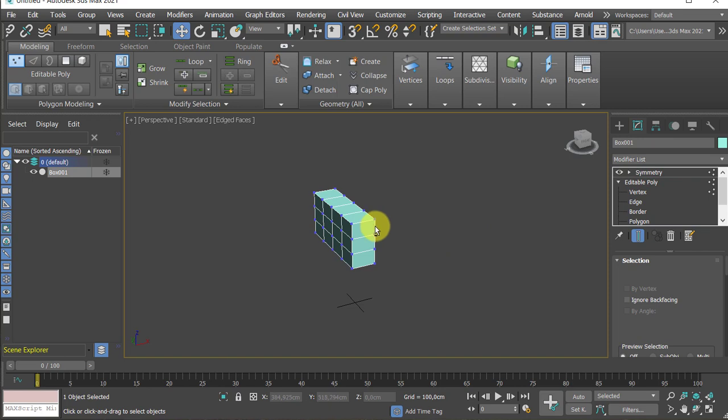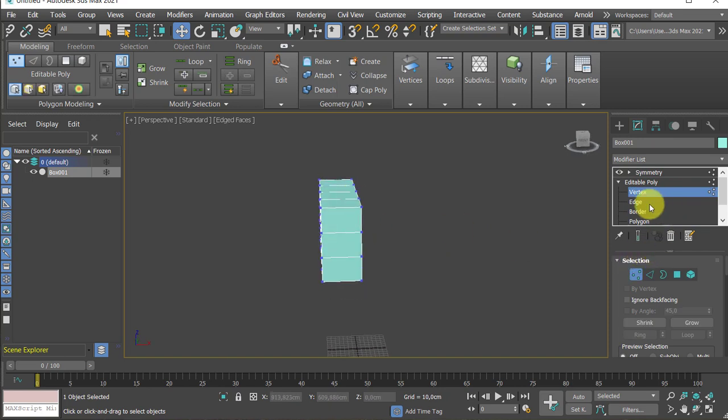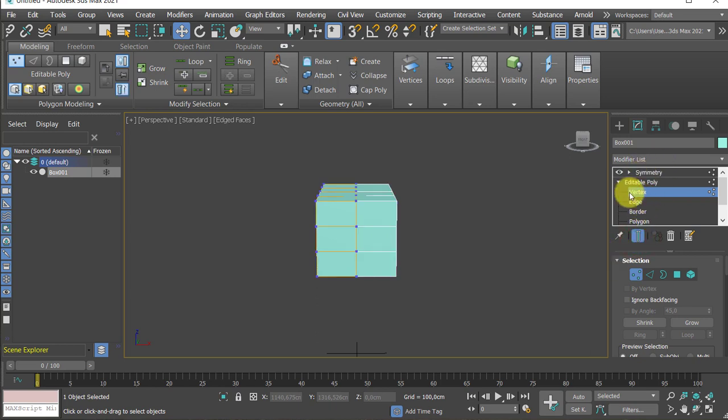Let me go down to vertices. Don't forget when you are on the lowest sub-object level, the Symmetry modifier needs to be turned on and off — right now because it is turned off, nothing is visible. But if I turn this on, everything that is on top of the hierarchy will be there.